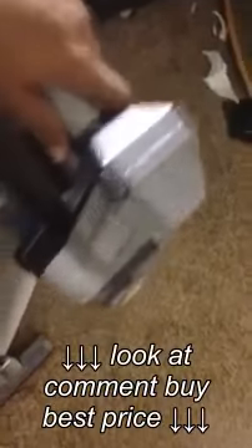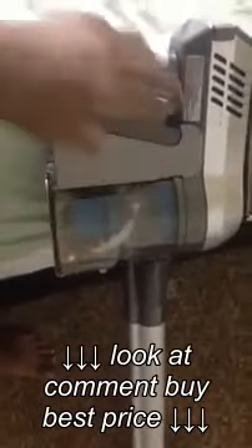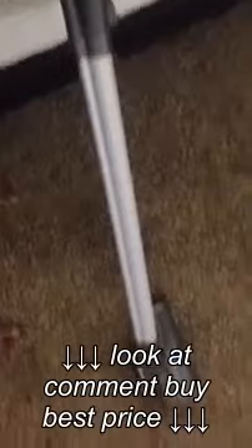Hi, this is a quick review of the Hoover vacuum. As you can see it comes in two parts. One is the main unit — it's got a battery, it's got a handle and it's got a long stick, followed by this cleaner.